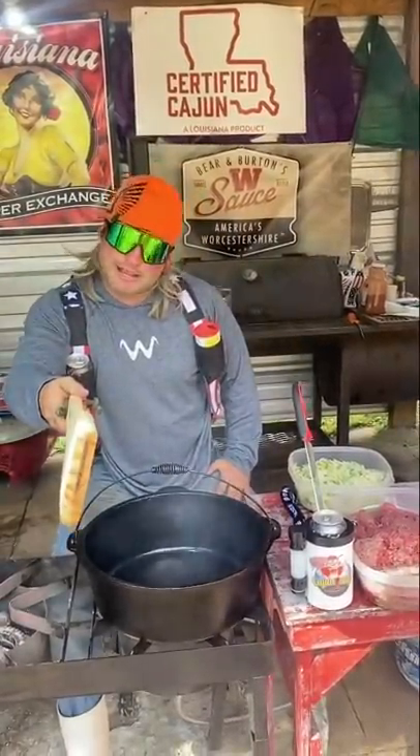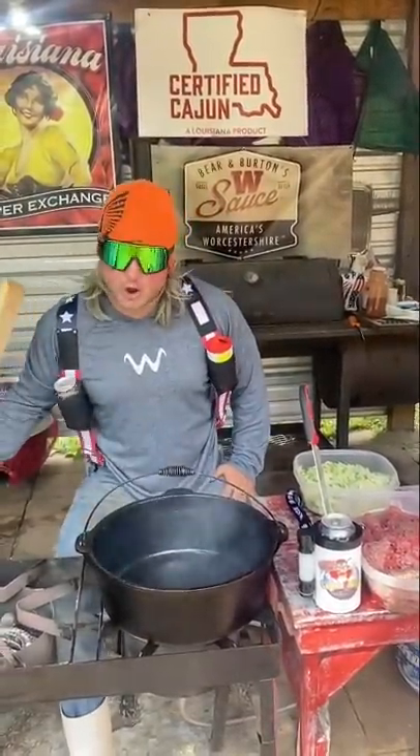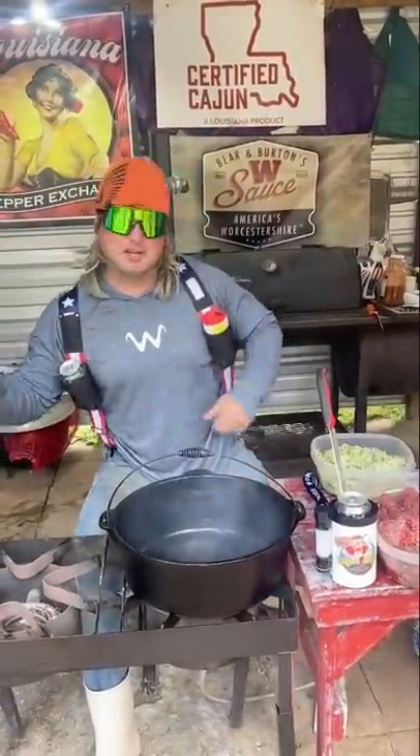I went outside this morning to take a little wee-wee. I got them freeze-ons, dude. Finally time to do chili.